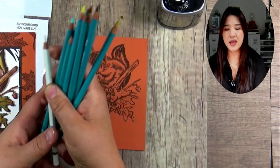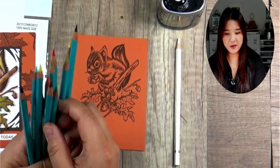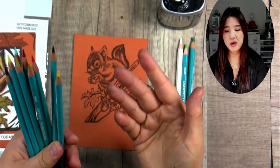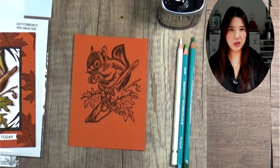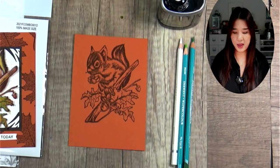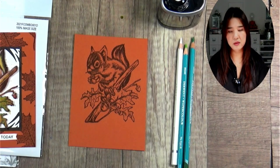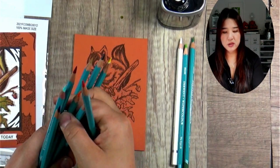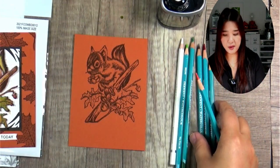You can see I don't really have too many colors. White is a must-have, and green — I have two greens. If you're not sure what colors to use for your artwork, always just choose two to three tones. For example, for green, just choose one light green and one dark green. My chipmunk is kind of a brownish color, so I have red, orange, and dark brown — two to three colors will do.